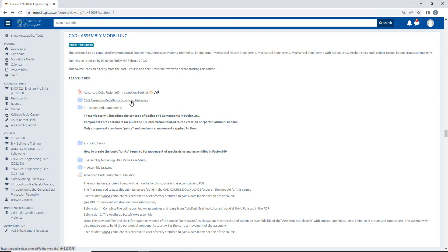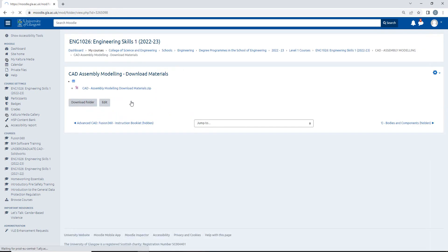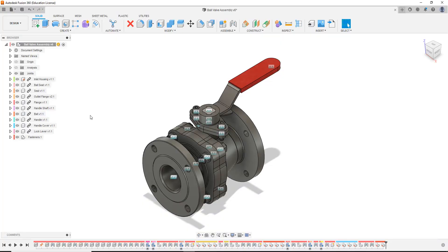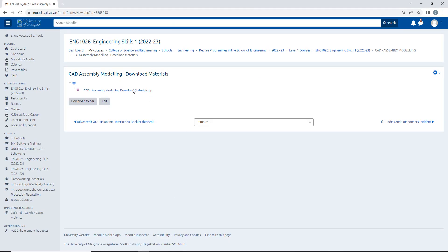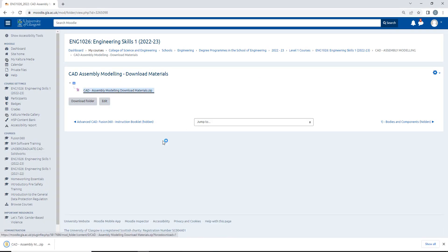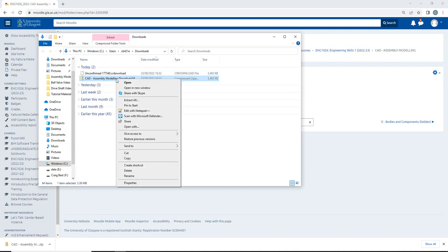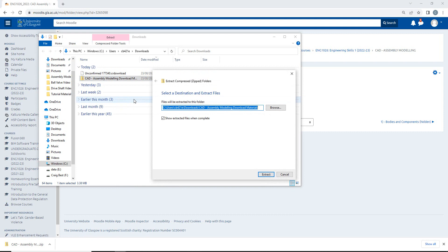If I click into this folder, there is a zip folder, and in this zip folder includes all the components required to build this assembly model. So what we want to do is download this zip folder — by left click I can download to my local PC and you want to do the same. Once it's downloaded, we want to click the dialog out and hit show folder. Because it is a zip folder, we want to right click, select extract all, and decide the location.